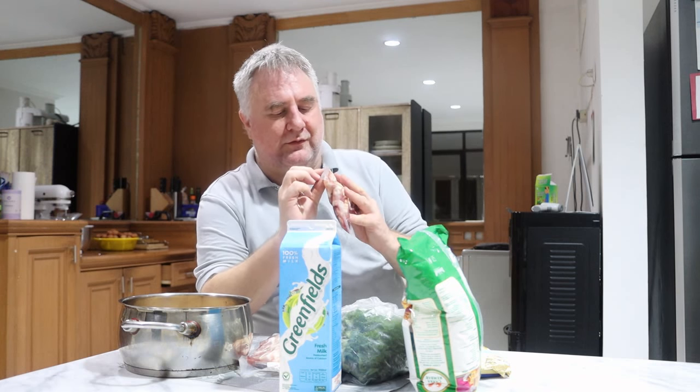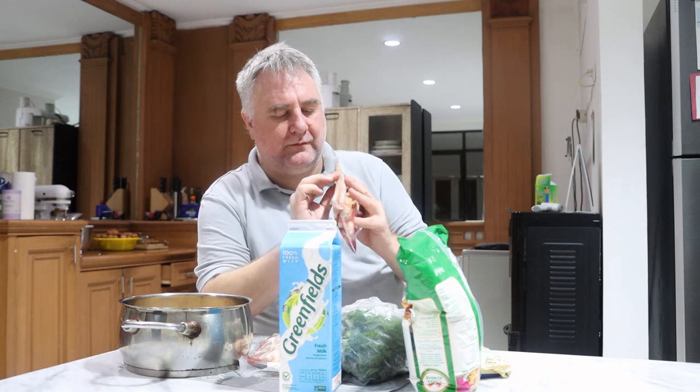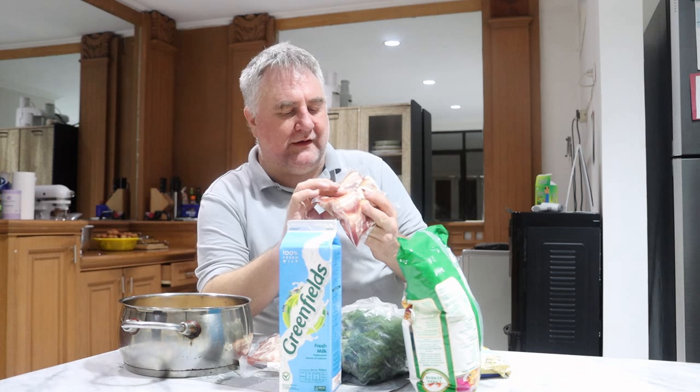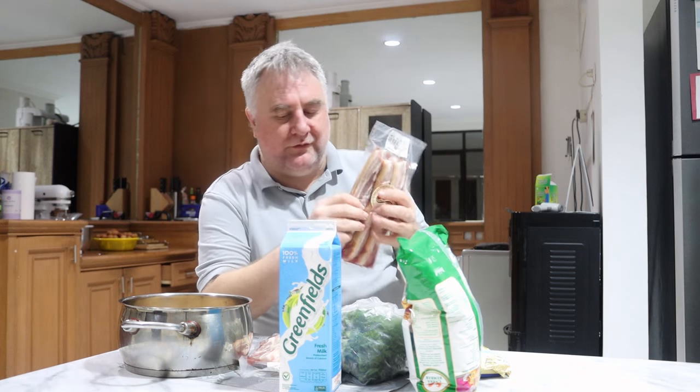I have this sliced to between 5 and 10 millimeters thick — so half to one centimeter thick. These seem like they're more like a centimeter thick, so they're on the thicker side and probably won't be as crispy. You can also get them thinner. A lot of people slice their own from a pork belly.